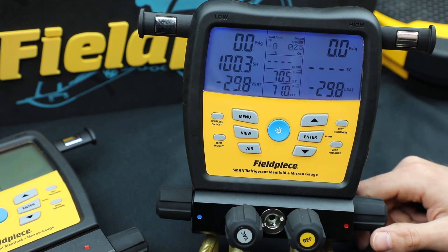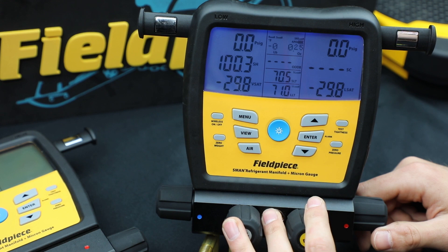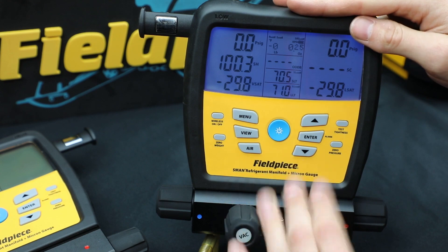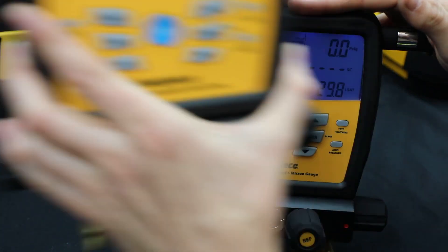Hello, this is Ryan from FieldPeace. I'm going to show you how to data log on the brand new S-Man that launched in spring of 2019. I have the S-Man 480V right here that I'm going to show you on, but also the 380 works the same way.